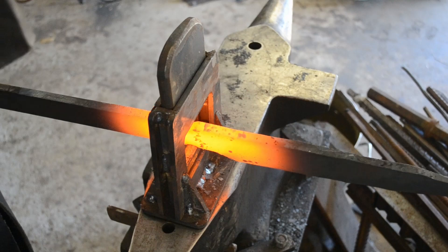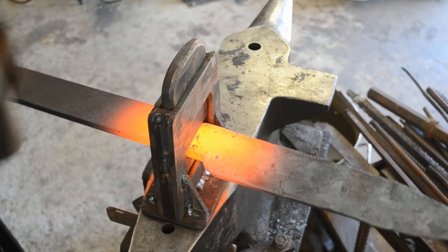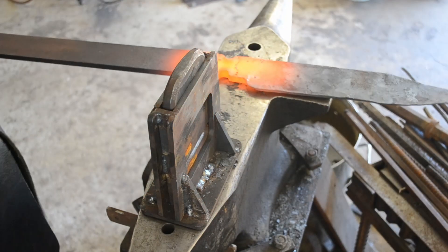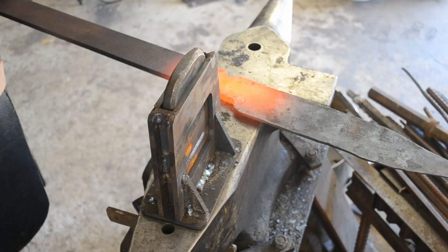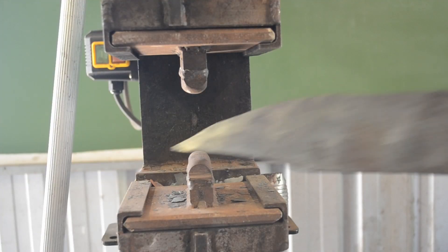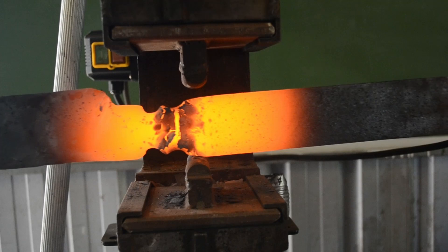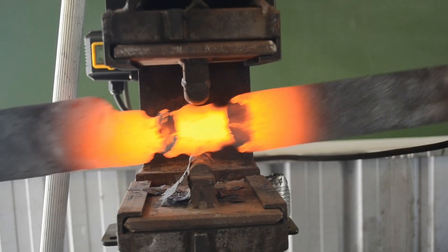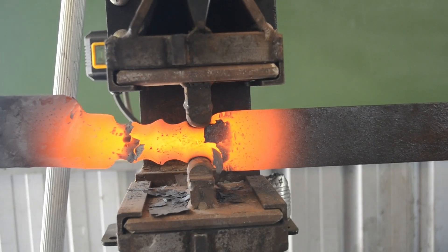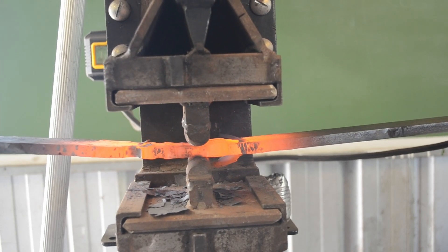I'm using fullering dies in my guillotine tool to establish the shoulders of the tang, and then I'm going to move to the press to draw out the tang. It was a very hot day, my camera was running out of batteries, and I was running out of energy. You guys have seen me draw out tangs by hand previously in this series — if you want to see that, there are videos in the how-to-forge playlist. It's pretty easy to imagine: you just forge it down using a cross peen, straight peen, or the flat face of a hammer. Using the press is just faster and more efficient with the material — I did in two heats what would normally take me about six, so there are definite advantages to mechanical methods of forging.